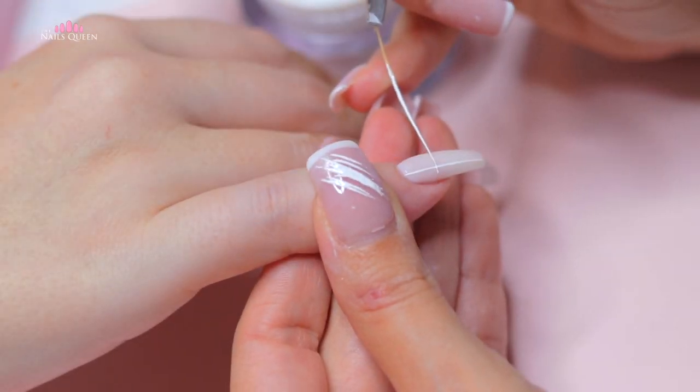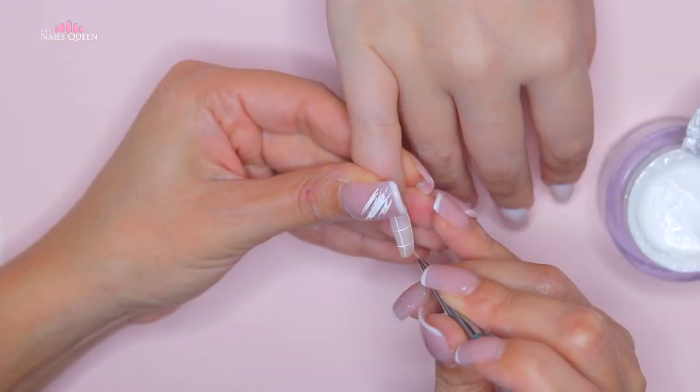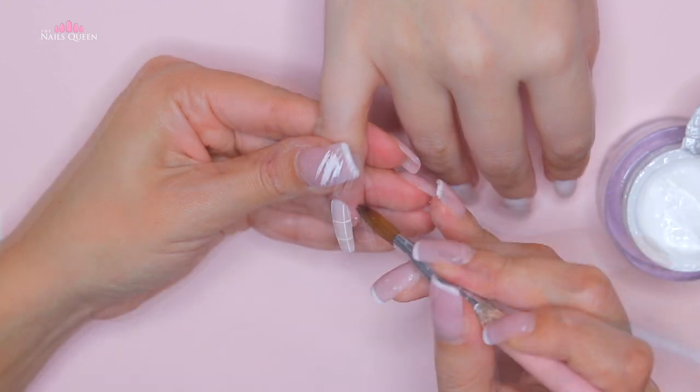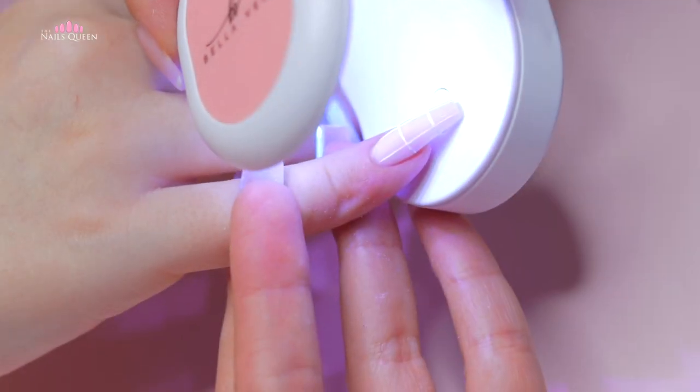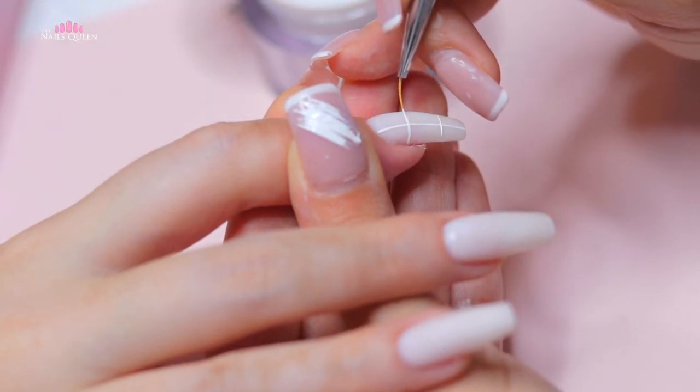I just wanted to mention that so you guys keep it in mind if you want to try this out. Sometimes it can be difficult to reach the sides of the nails using a long brush, so you can use a shorter one to complete the lines. Before curing, we will be doing this design on the pinky nail and then repeat it on the index nail.